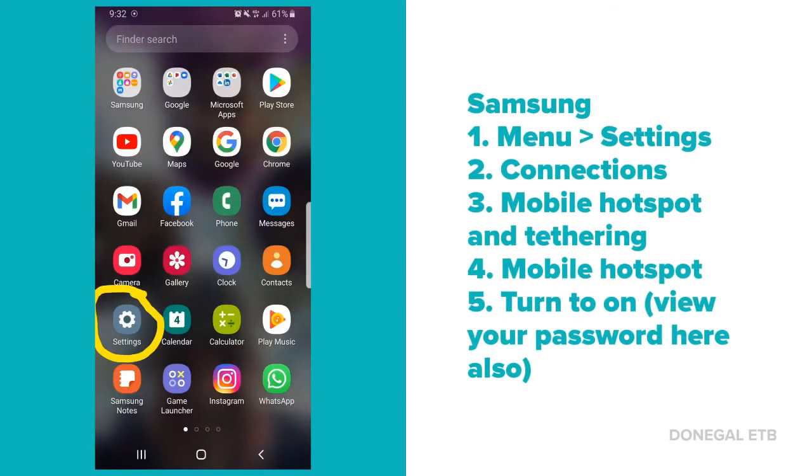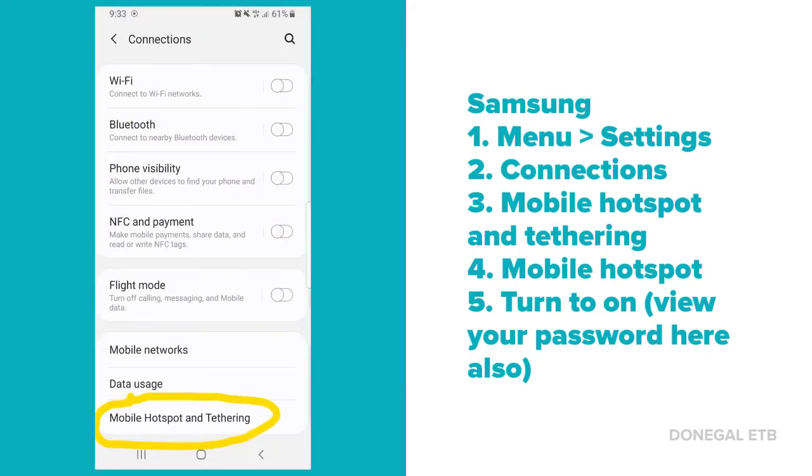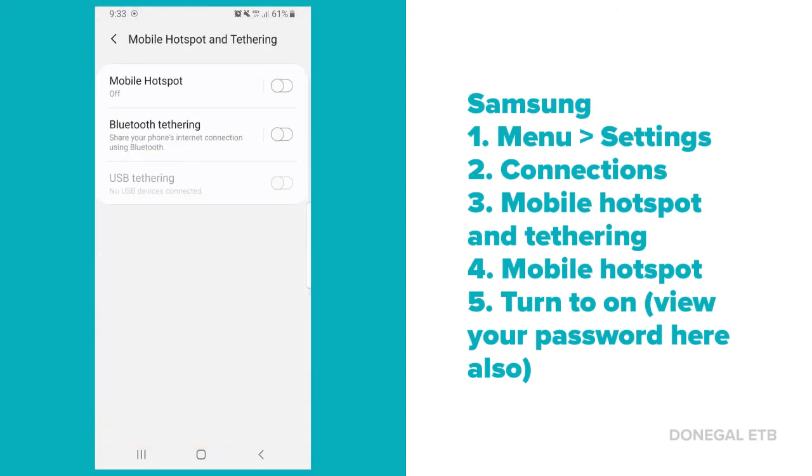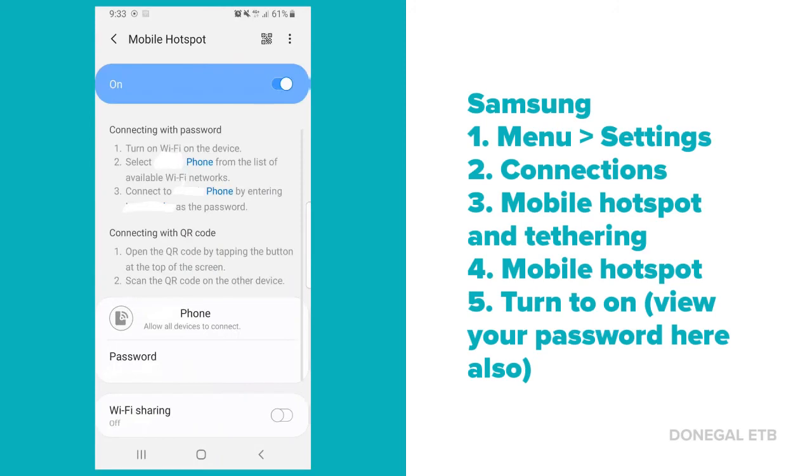On a Samsung, open the settings. In there, open connections. Then open mobile hotspot and tethering. When you open this, click on mobile hotspot. Turn on to view your password, and there are also instructions on how to set it up when you open that.